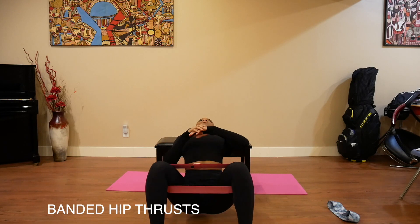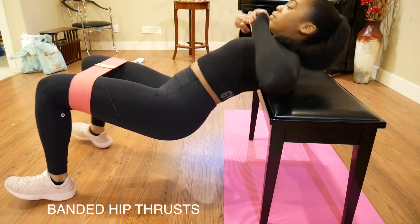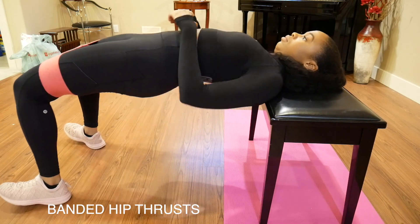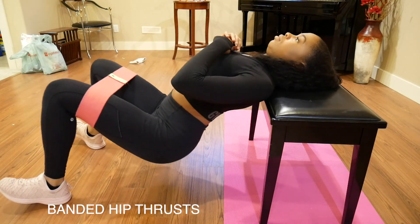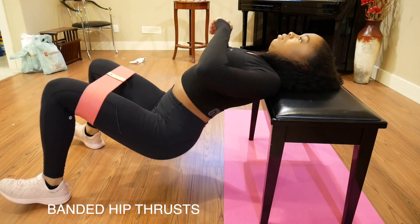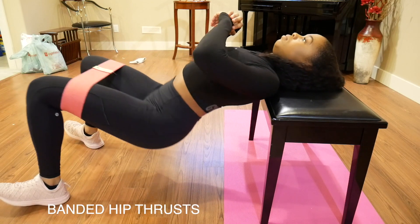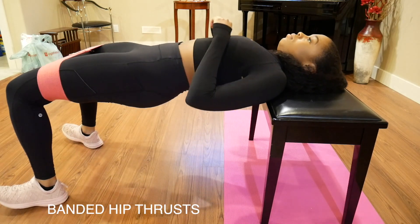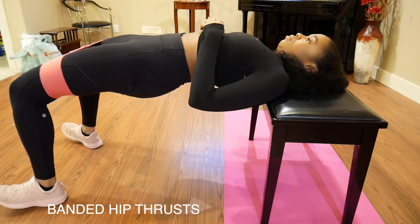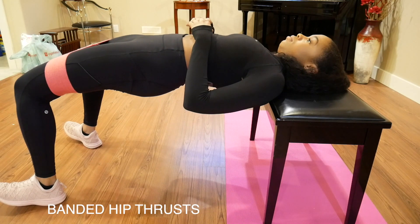For the banded hip thrust, I recommend putting your chair on a mat so that your chair doesn't slip as you're doing it. I have my feet shoulder width apart and my toes are pointed up because it targets your glute muscles more that way. My resistance band is above my knee, and the only part of your back that should be touching the chair is the top part of your shoulder blades. When I come up to the top, I hold my position for around three seconds and squeeze my glute muscles — this is way more effective than just going up and down, because holding and squeezing for three seconds engages the muscles way more.